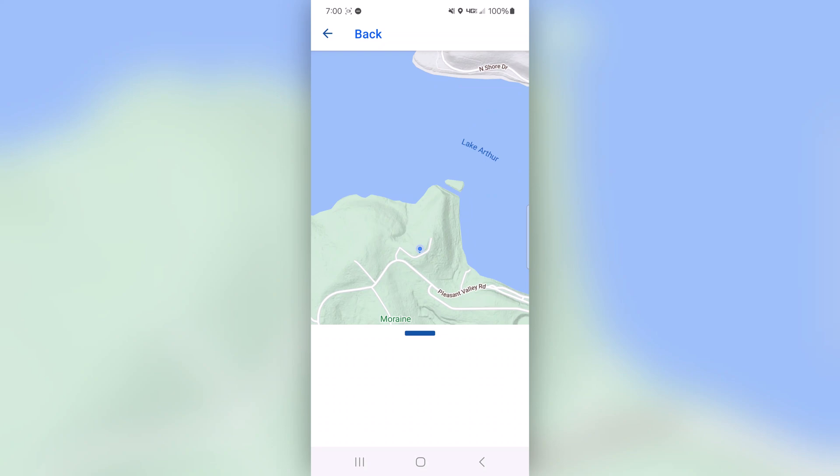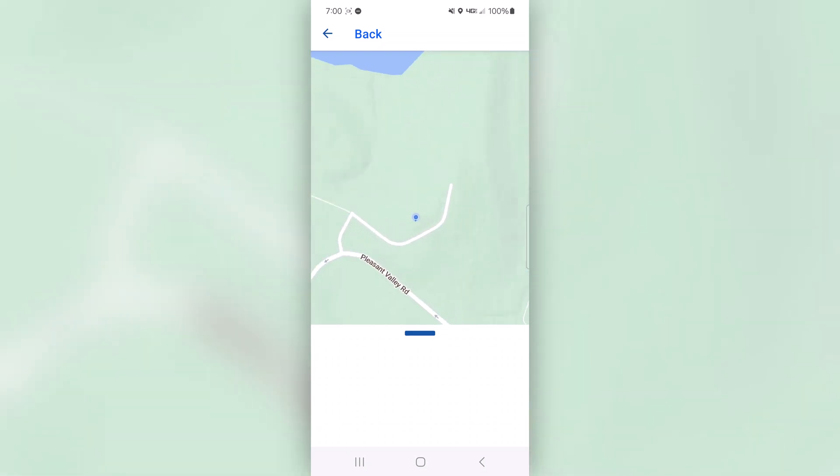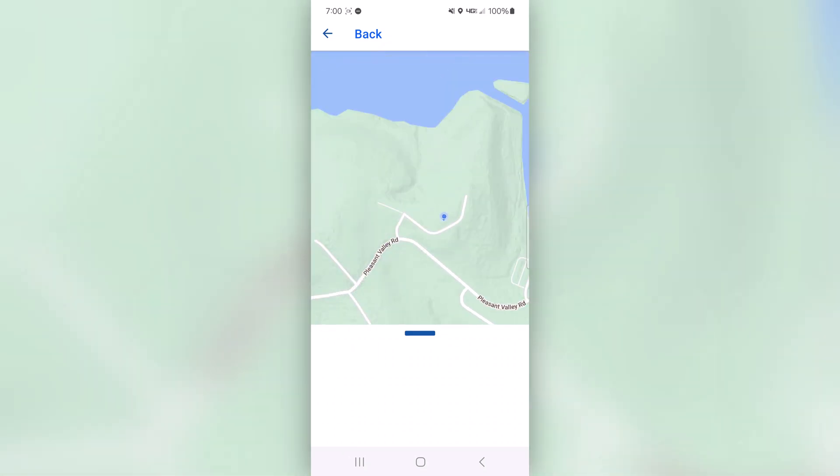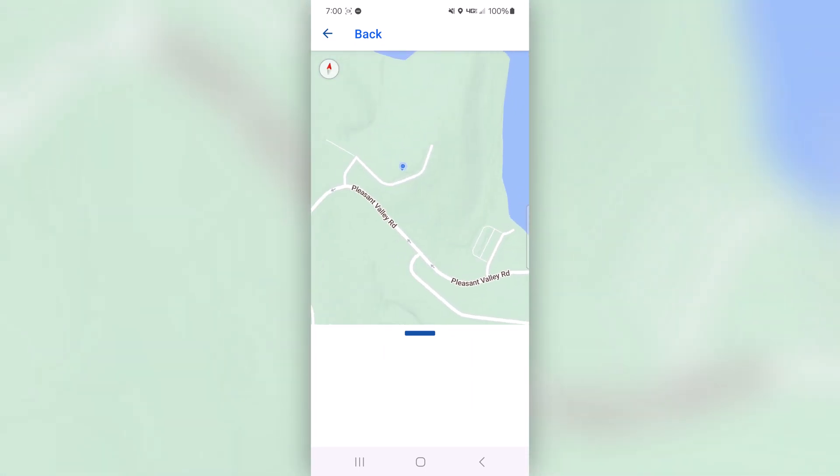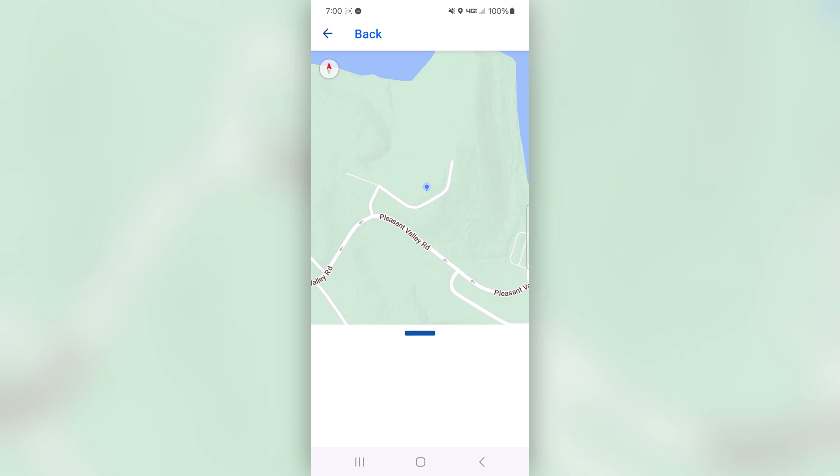Up here in the 'Drones Around' section, it actually shows your location. There I am at Lake Arthur, this little picnic area. It says it takes a few minutes to pick up satellites, but I don't think it takes that long.